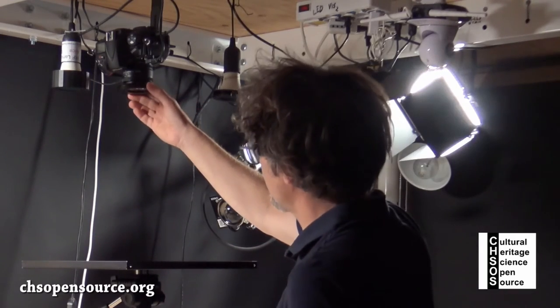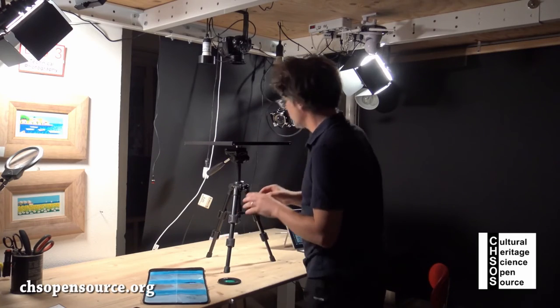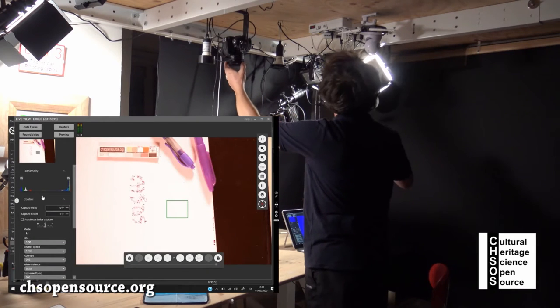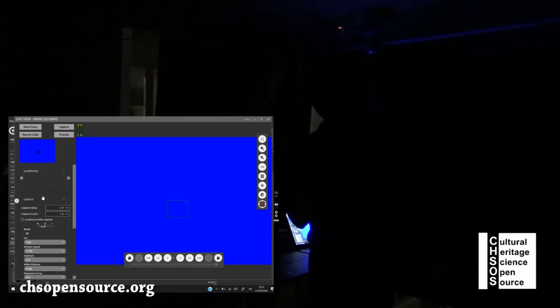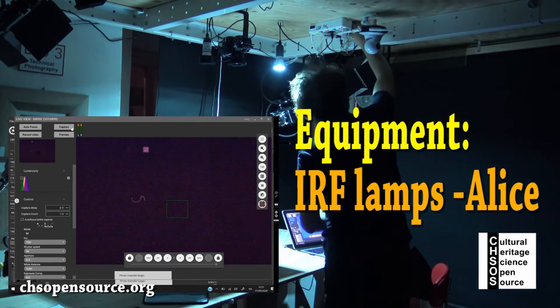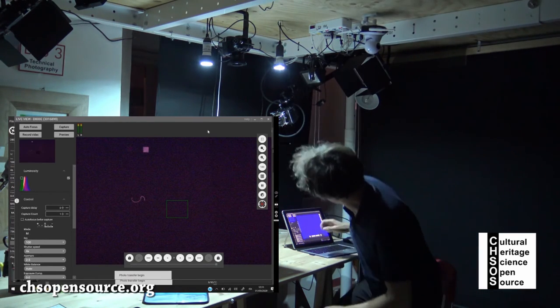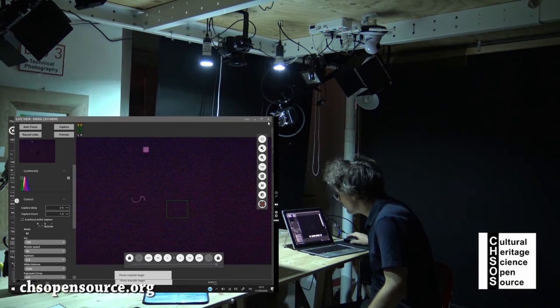Now we remove the VIS filter and add the infrared filter. We turn off all lights and switch on our two ALIS Infrared Fluorescence lamps. Wow! The ink of the erasable pen shows infrared fluorescence, and we can map the letter S. We also see the cadmium red square in the technical photography card.